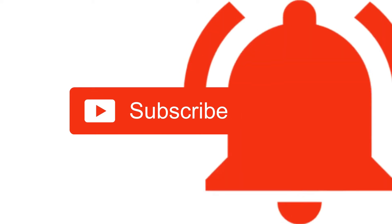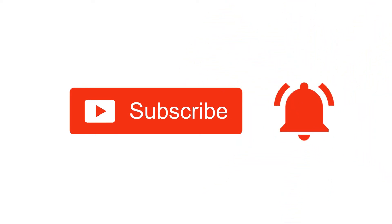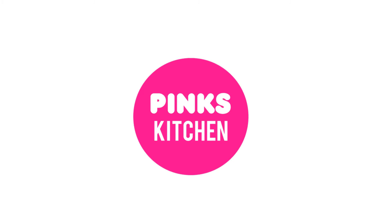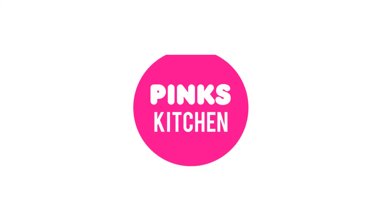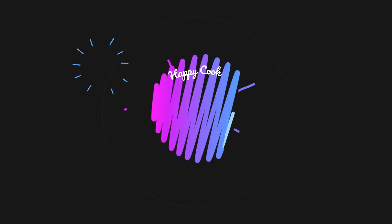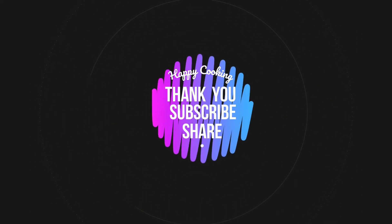Bye friends! If you like this video, please like, share, comment and subscribe. Also, click the bell icon so you will be notified. If you want to see the recipes in English, check out the Pinks Kitchen channel — the link is in the description box. Check it out if you want to see an interesting recipe. Bye friends!